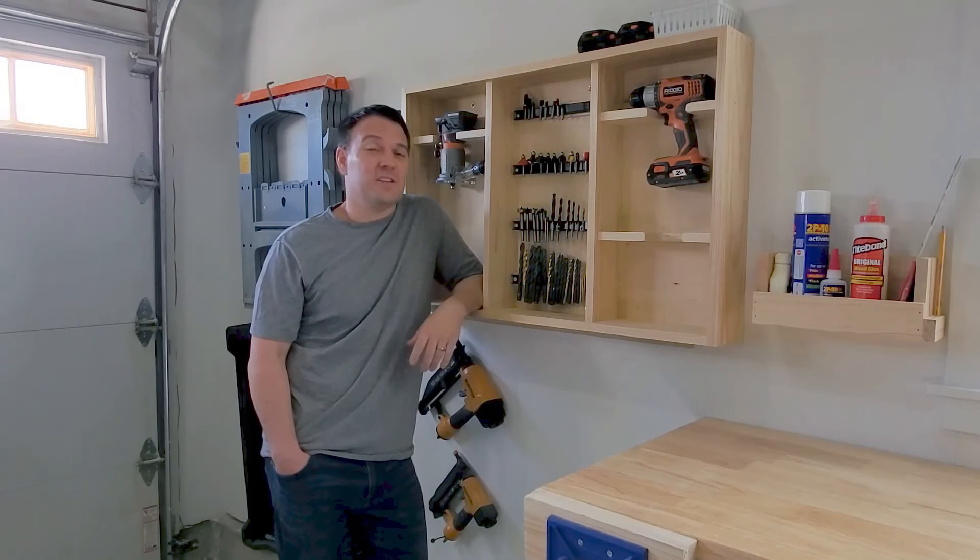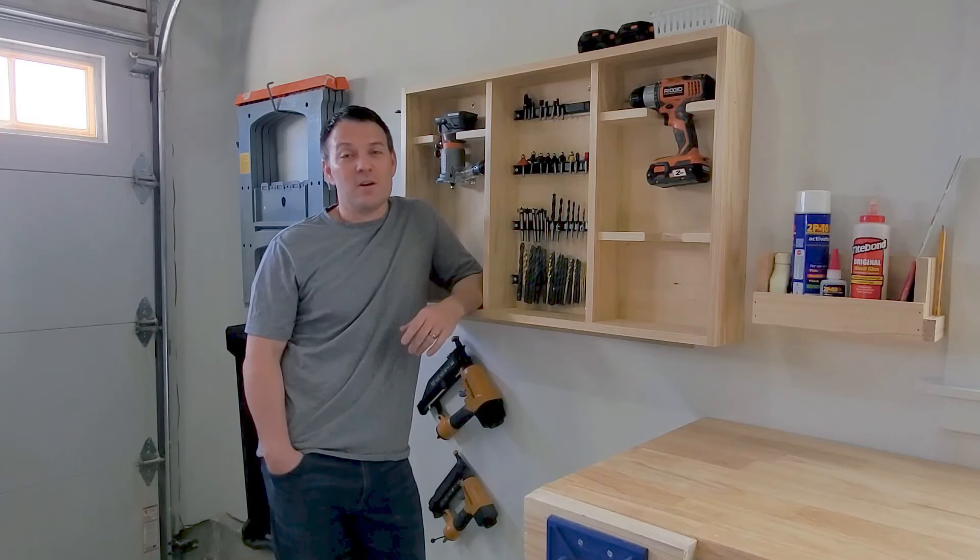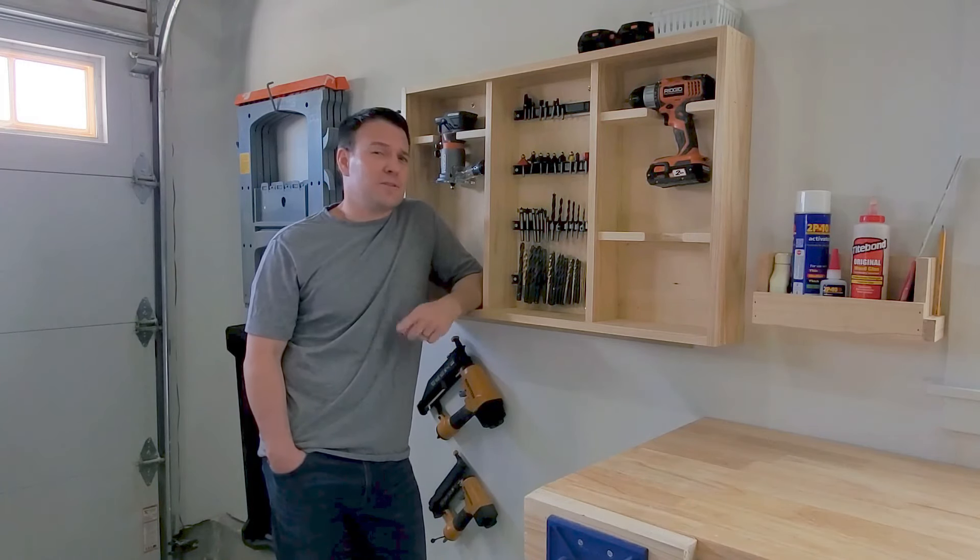I am pumped with the way this thing turned out. I'm super excited to see how it increases productivity in my shop. Give me a like, subscribe, and tell me what you guys think.